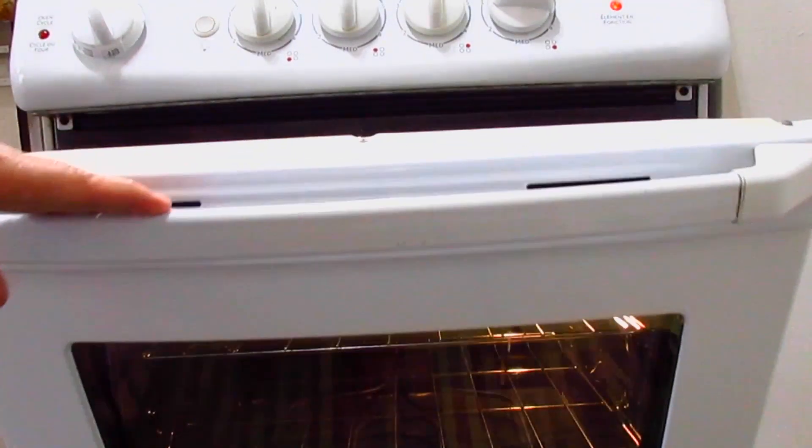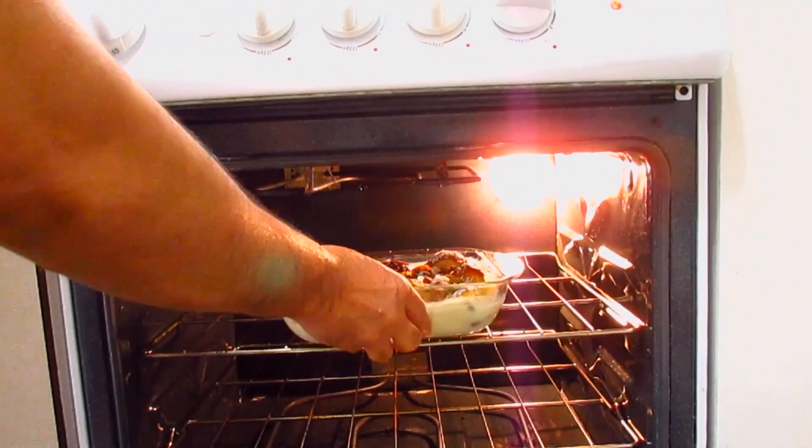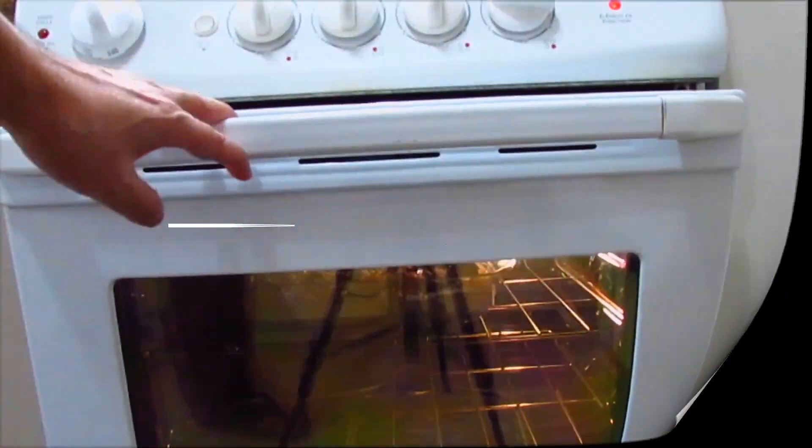It's preheated around 375 Fahrenheit. I'm going to let it bake for at least 15 minutes. See you at plating time.